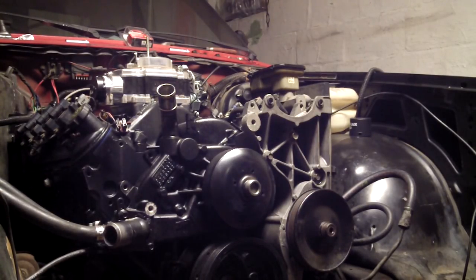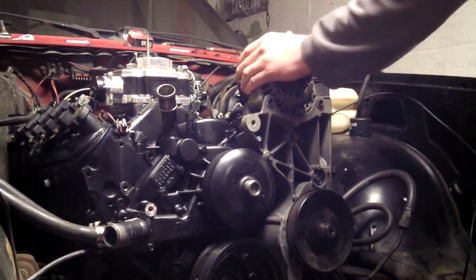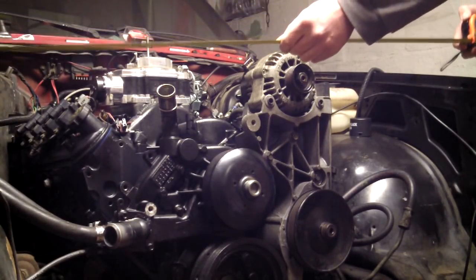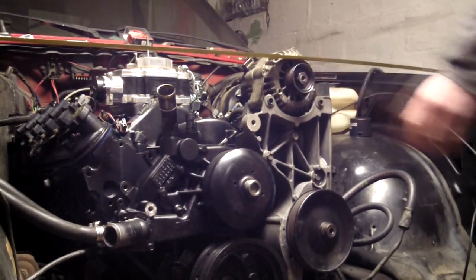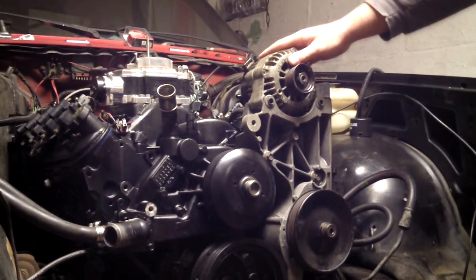Passenger alternator mount — you can tell from this angle what kind of headache that's going to bring. I think I'm going to try to figure out how to mount the alternator over here.